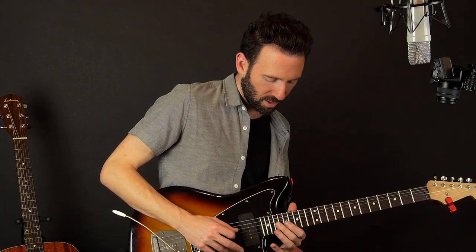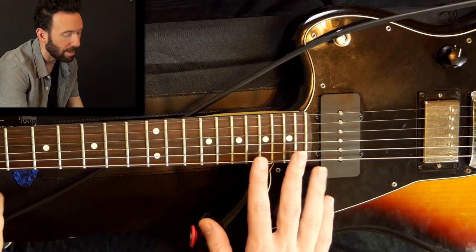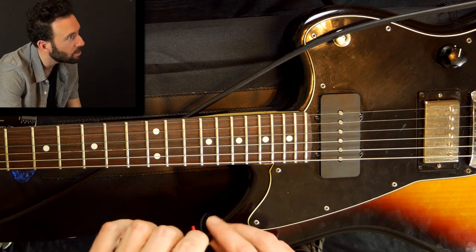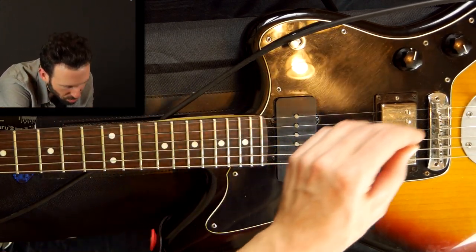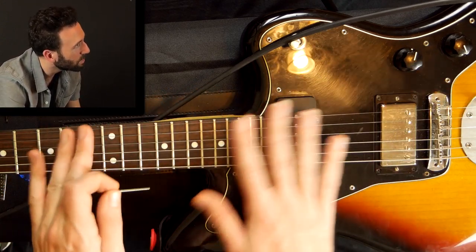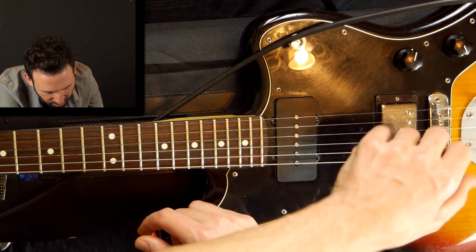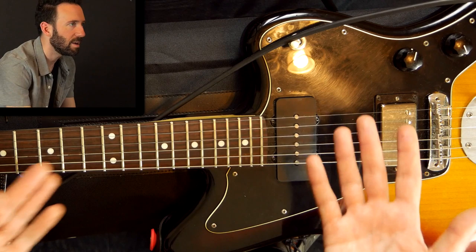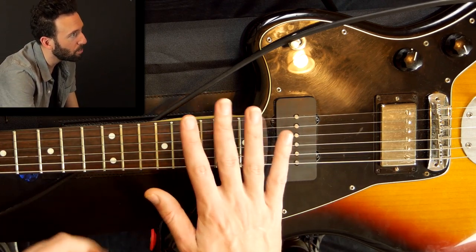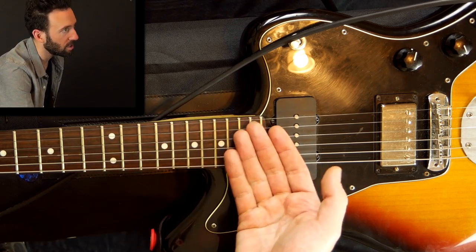I noticed I have a lot of buzz up high on the fretboard, and some particular buzzing on the G string. So I'm going to just adjust the G string saddle. Having a little more buzzing than I wanted across the whole guitar, I'm going to go a quarter turn higher on both sides of the bridge. Then I can recheck and find where the perfect point is. What this all points to — the fact that I can't get super low action without buzzing — is that I have fret work issues.